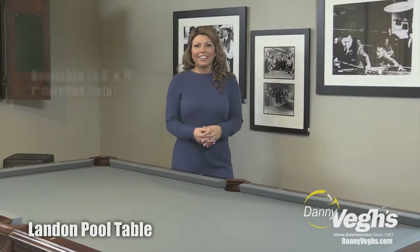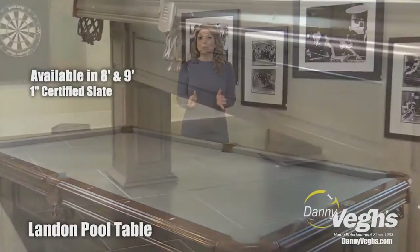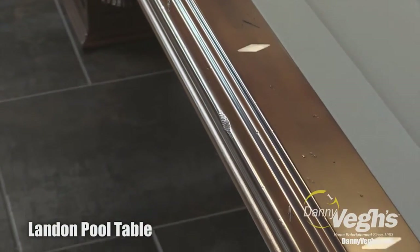This is the Landon Pool Table. It comes in both an 8 and a 9 foot size. It's an absolutely beautiful and timeless design. It's shown here in an Old English finish, which has a little bit of distressing to it.